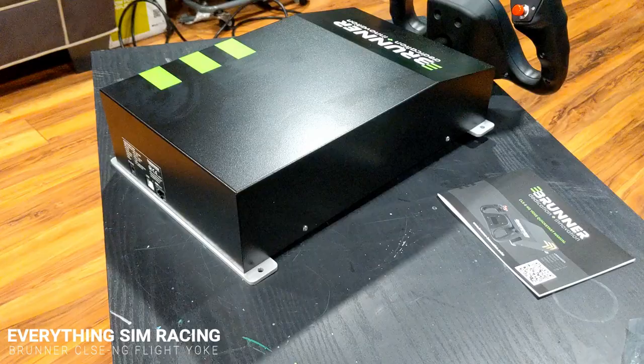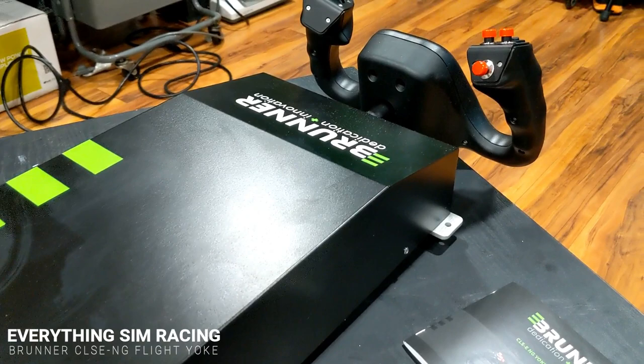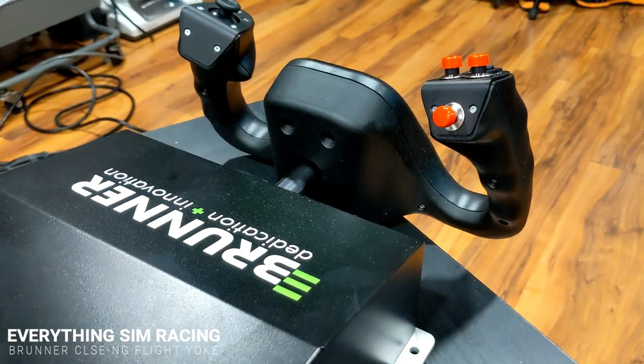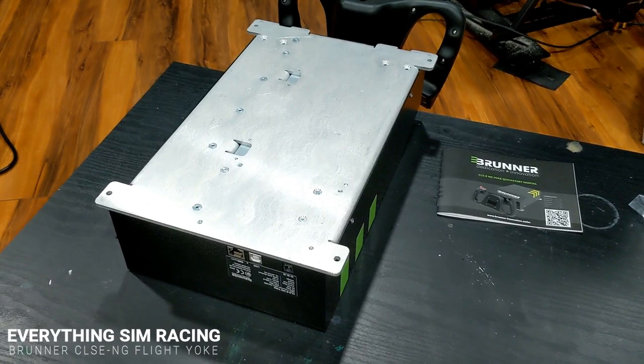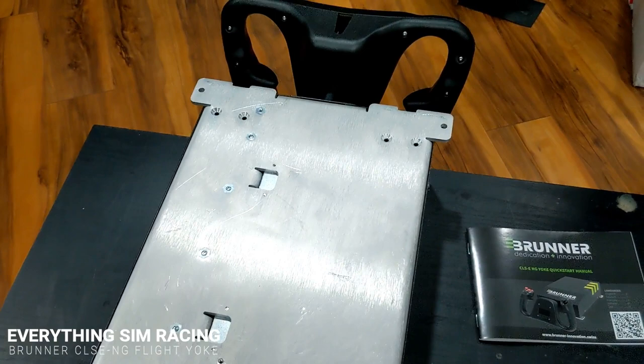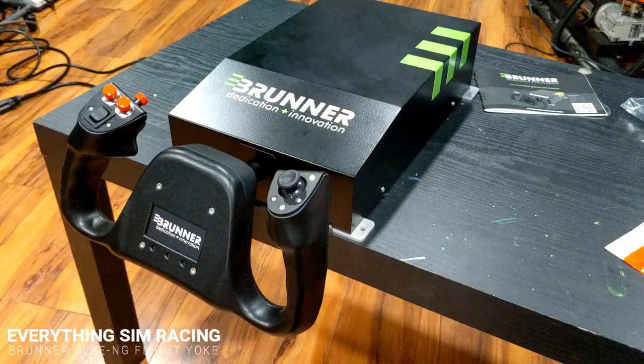Although more economical, it still comes in at a $1,500 shipped-to-my-door price tag. Overall it seems well made with heavy-duty construction — mostly metals, no plastics. The underside is a big sheet of aluminum, making it very easy to mount to a sim rig, a piece of plywood, or basically anything you could think of.